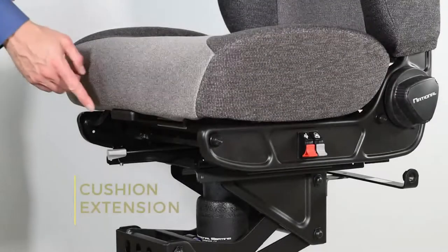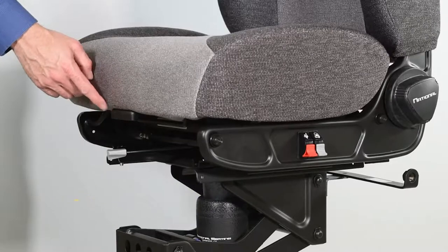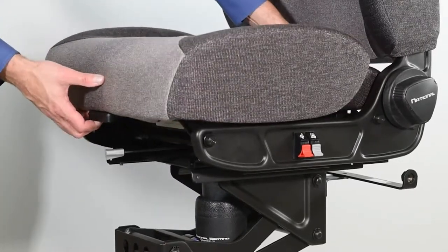To extend the cushion, locate the handle at the front of the cushion. With your weight off of the seat, pull the cushion forward.